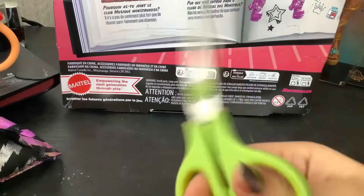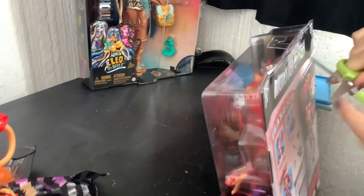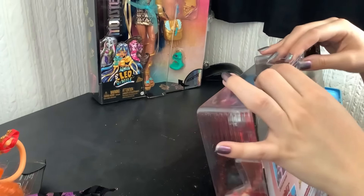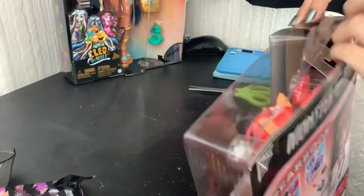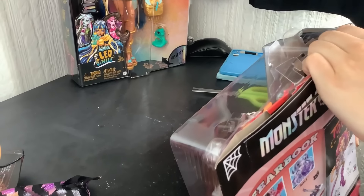Yo, we got baby scissors! Let's go. The only place I need to cut so far is here and here, and then I just lift this. From here I don't care if the box stays in good condition because I'm not taking this home with me — I'm just taking the doll.